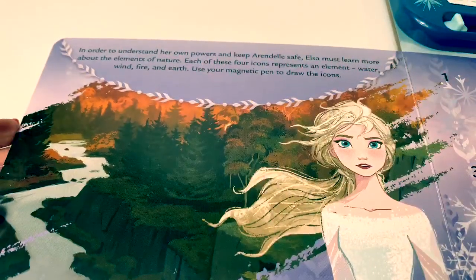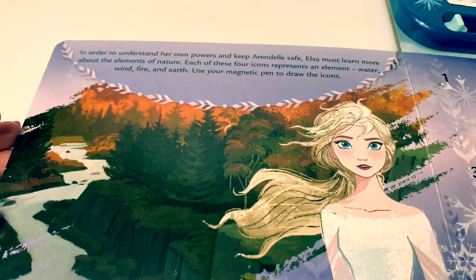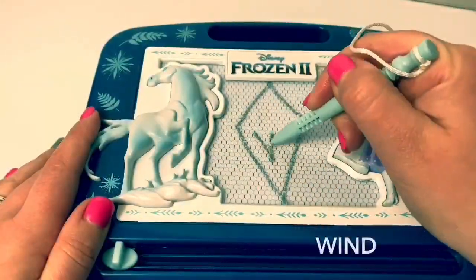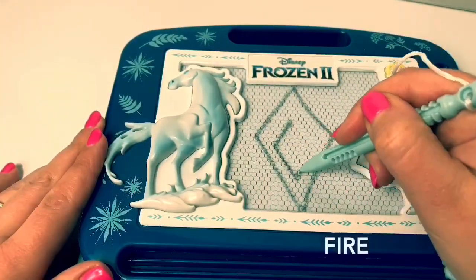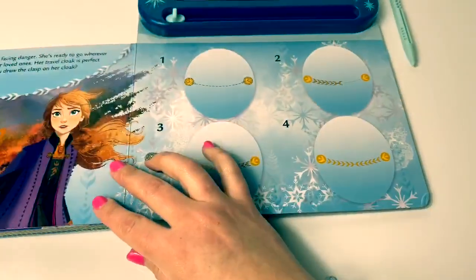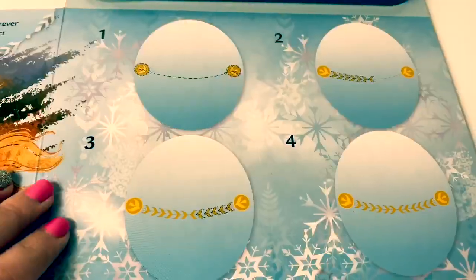In order to understand her own powers and keep Arendelle safe, Elsa must learn more about the elements of nature. Each of these four icons represents an element: water, wind, fire, and earth. Use your magnetic pen to draw the icons. Anna is courageous when it comes to facing danger. She's ready to go wherever she is needed in order to protect her loved ones. Her travel cloak is perfect for every adventure — she's ready to draw the clasp on her cloak. Beautiful designs.